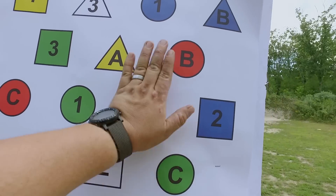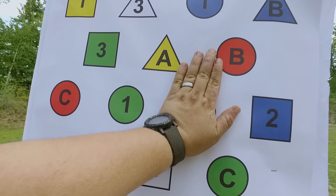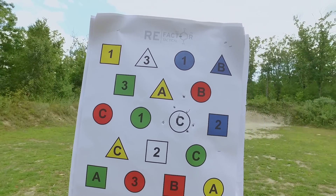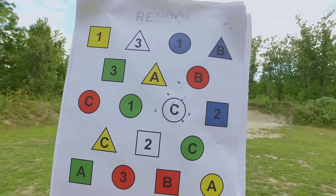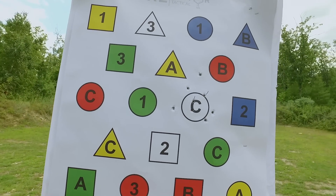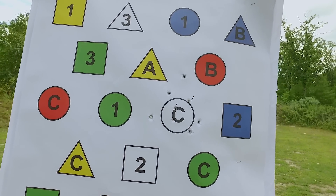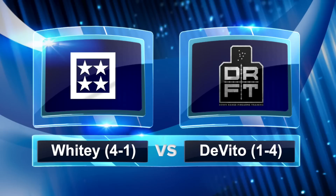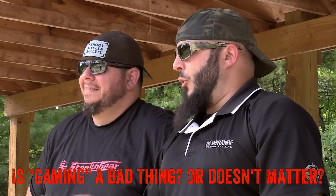Just for the folks at home: in under three seconds with the draw stroke — the best we saw was like a 1.2 draw stroke to first shot. Less than three seconds, hitting a palm-sized target. Matt's still lost, and I can't wait for him to shoot what he has to shoot. We got this card and we both immediately looked at each other and said, let's put that back in the deck.